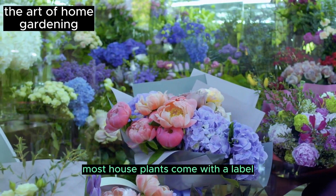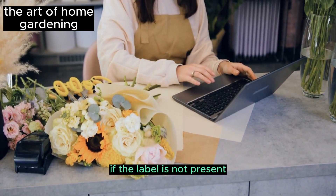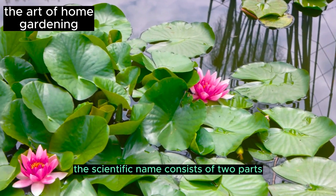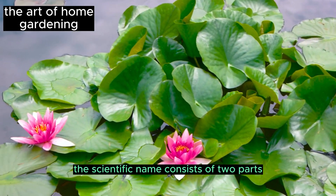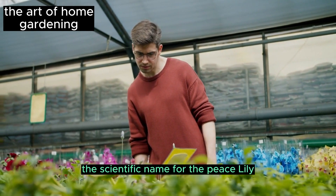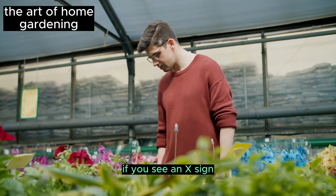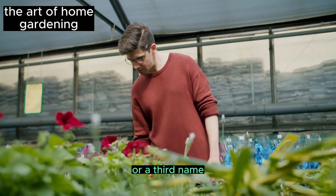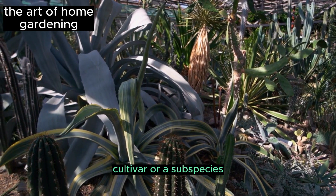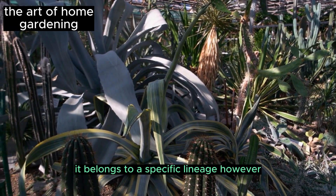Most houseplants come with a label displaying their common and scientific names. If the label is not present, ask the florist from whom you purchased the plant. The scientific name consists of two parts: the genus and the species. For example, the scientific name for the peace lily is Spathiphyllum wallisii. If you see an X sign, a third name, or a name enclosed in quotation marks, it means the plant is a hybrid, cultivar, or subspecies — in simpler terms, it belongs to a specific lineage.